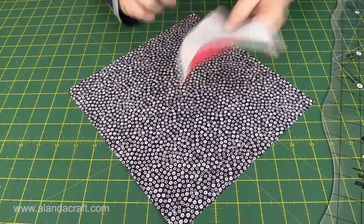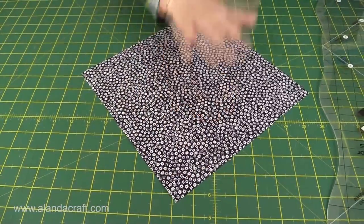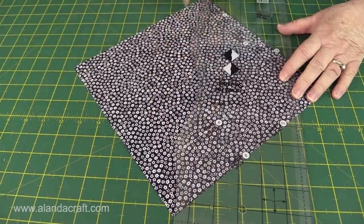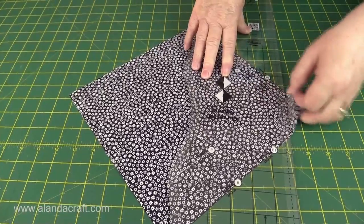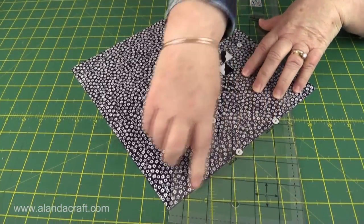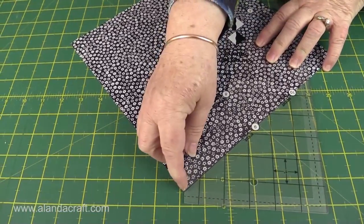Before I go and sew these together, I'll just quickly show you what you need to do if you have a 10-inch square. So I have a 10-inch square here - normally you would have two, I've just got one because I'm showing you how this ruler works. What you would do is make sure that you line up this end where the line runs off on your diagonal, and the same on this end. You can see here you have some fabric sticking out - that's okay, don't worry about that. The most important thing is to have your line along your edges, your 10-inch line, and to have where it runs off the ruler lined up with your diagonal points.